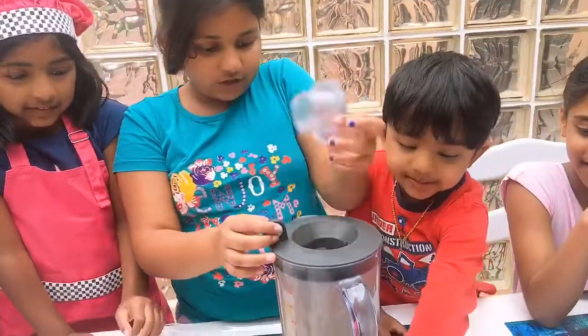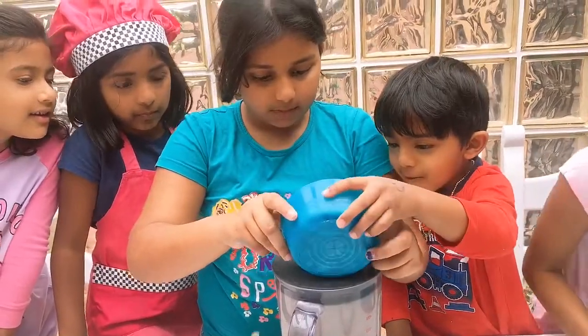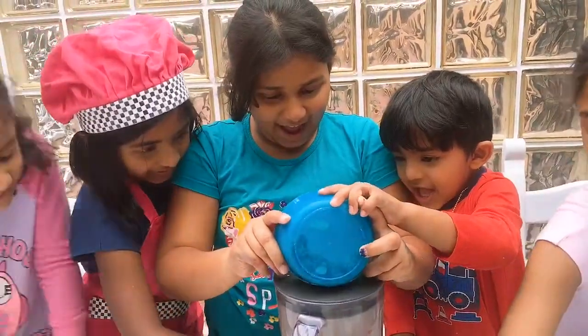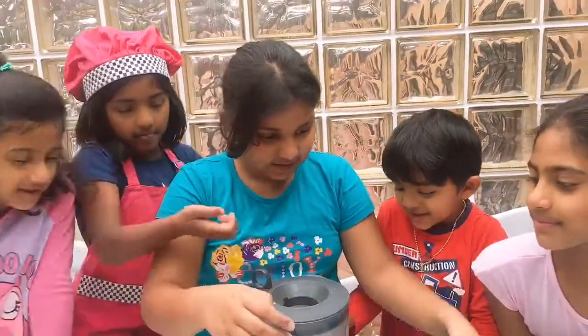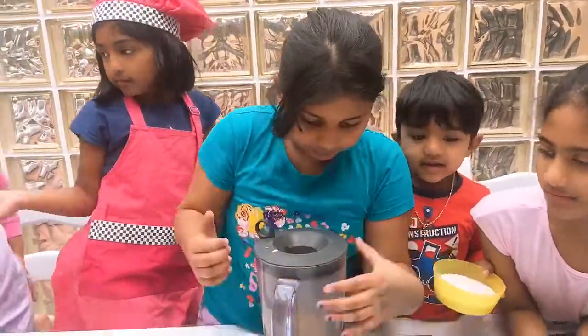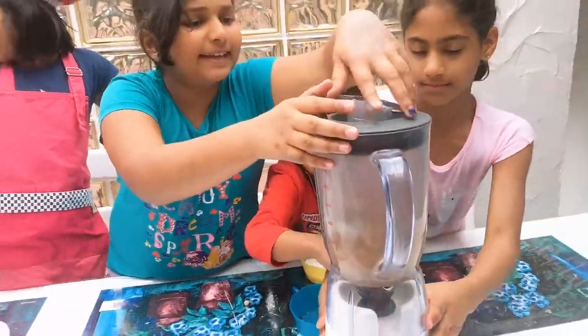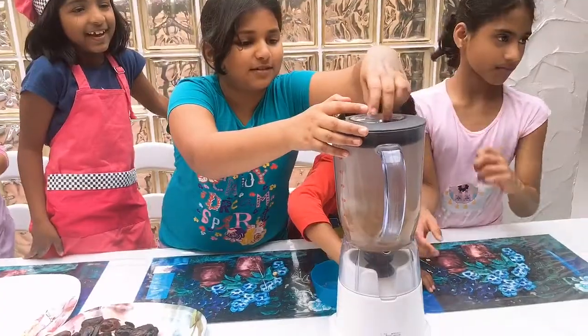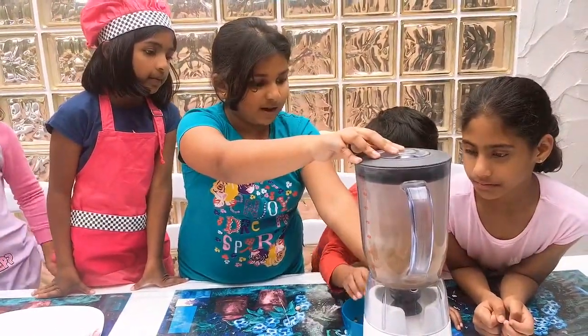So first we're going to put our nuts in. Now we have to put it in our blender. Now let's blend it. Wait, it's not even blending for you. Okay. And then you just pulse it a few times. Pulse it.